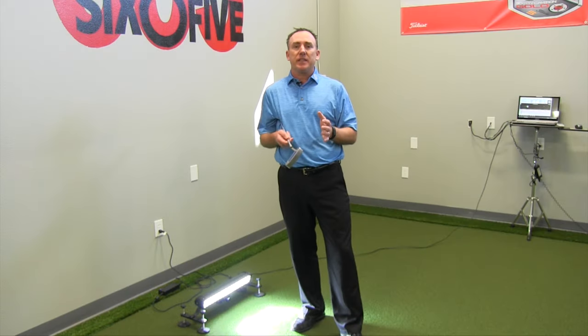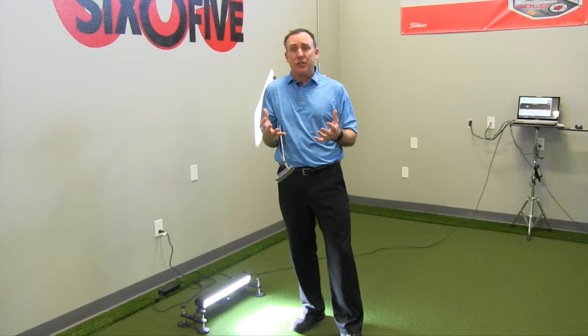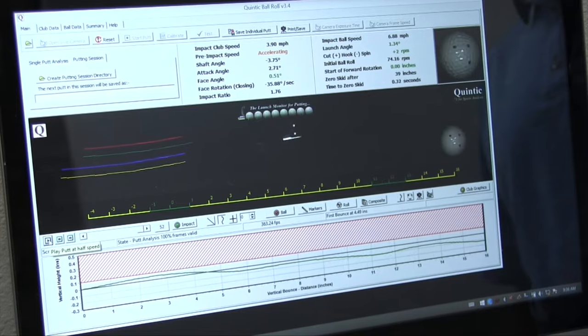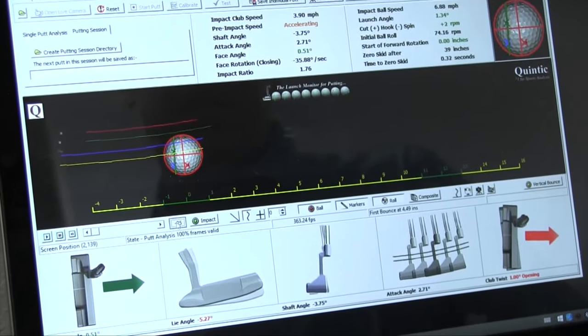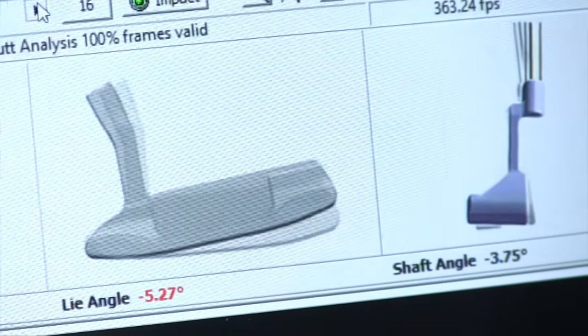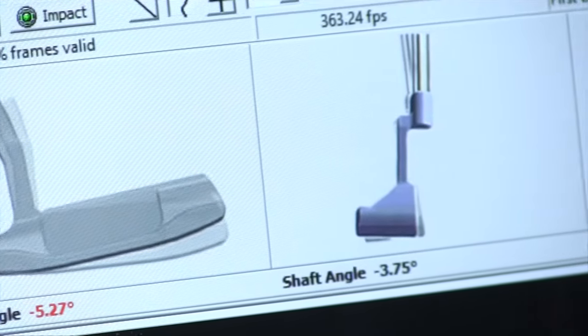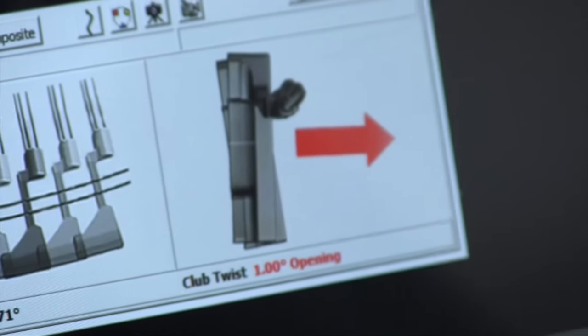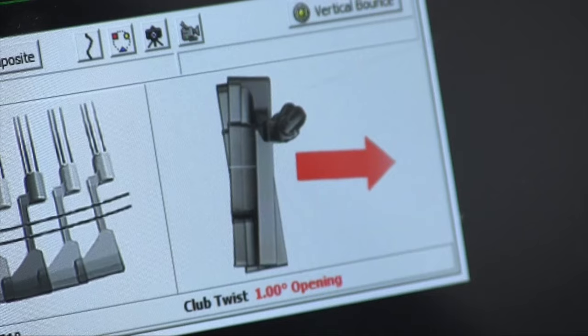I also wanted something pretty simple and easy to use, and that's one of the things I like about the Quintic system — they're always upgrading their software. This latest version makes it really easy. Right on the bottom of the screen it has five parameters, the key things that you're going to dial in and look at right away. The graphics are excellent and make it really easy to explain to the student.